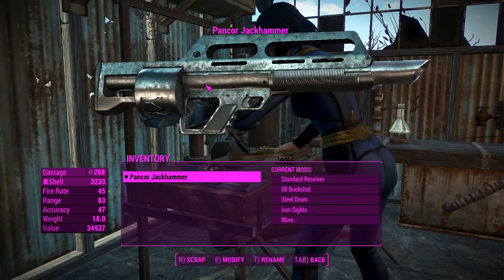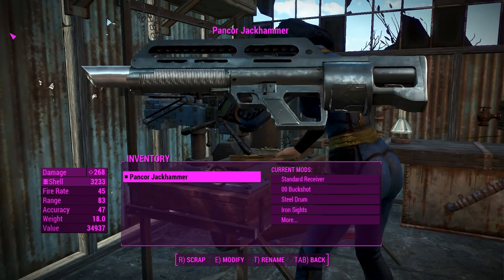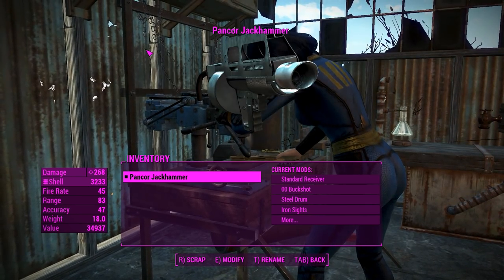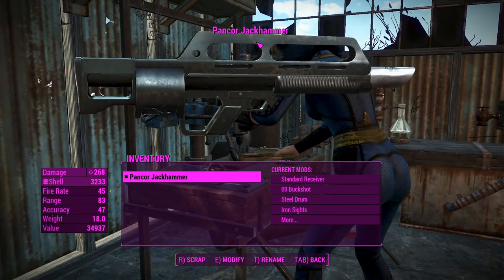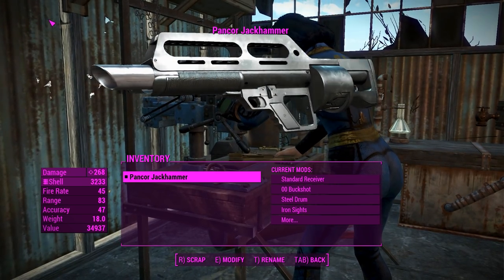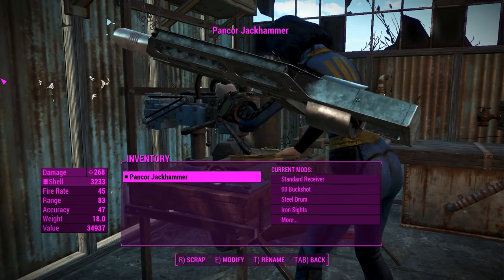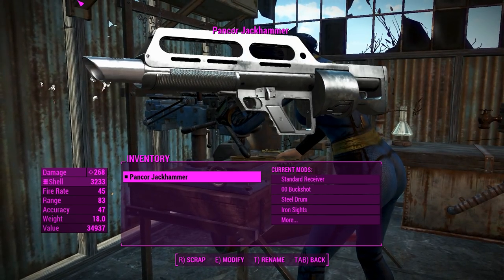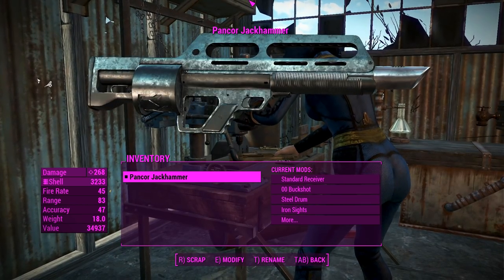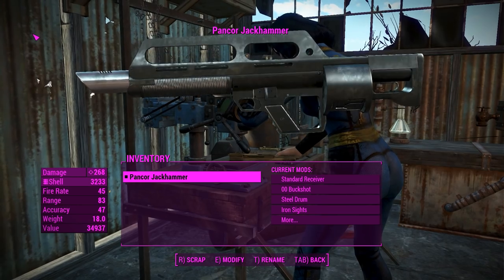G'day, this is Captain Noob, and this is the Pancor Jackhammer, a combat shotgun that looks like it's super futuristic, but really it was invented during the 50s, or somewhere around the Korean War, when the guy actually using the combat shotguns in that war decided that the pump-action shotguns weren't good enough, so he tried to do better. I actually know a little bit about this weapon — I watched the Forgotten Weapons episode on it, so I've done my homework this time.